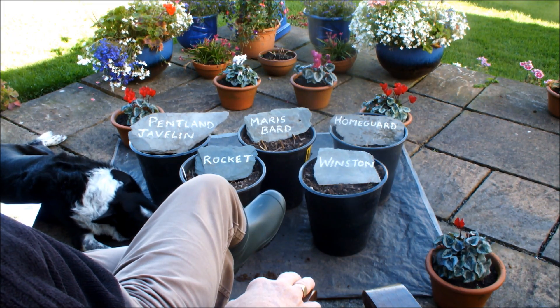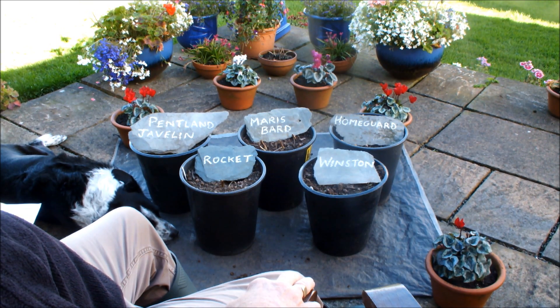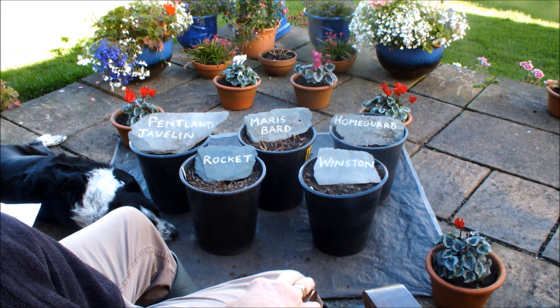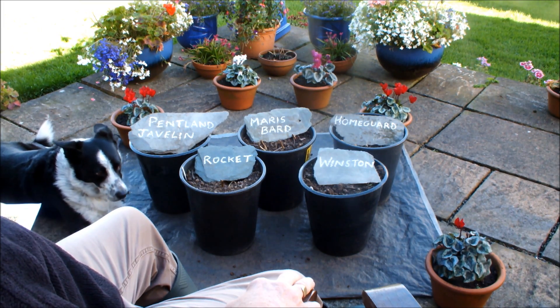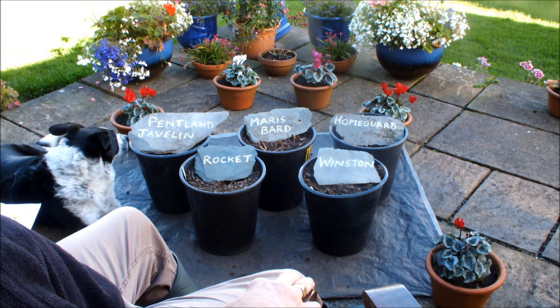So these are those potatoes now: Pentland Javelin, Maris Bard, Home Guard, Rocket and Winston. One seed potato in each pot, and the pots were sown at the beginning of June, early June. So that seed potato wasn't planted till June — an early seed potato that had been delayed chitting in the refrigerator.